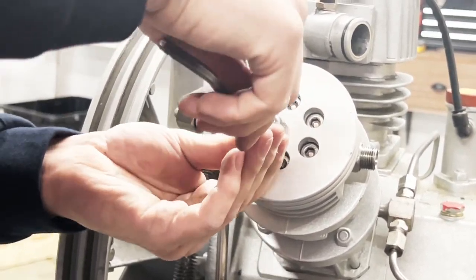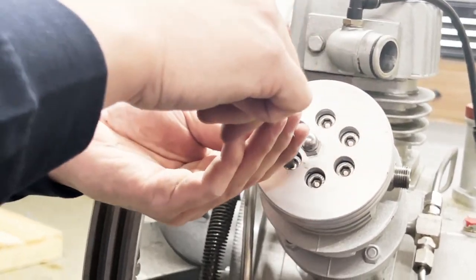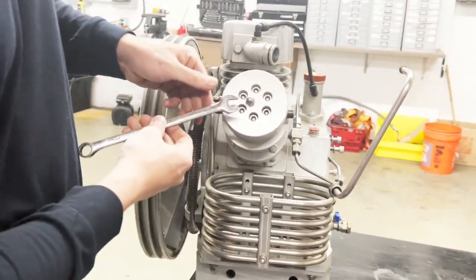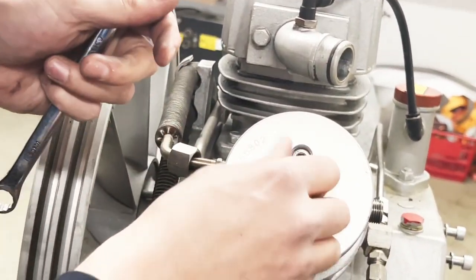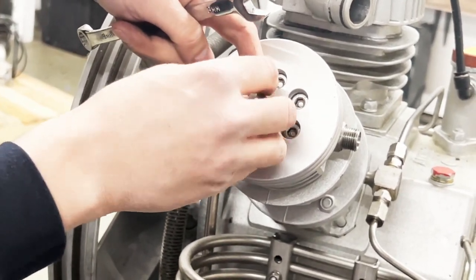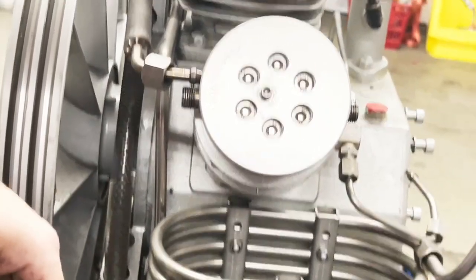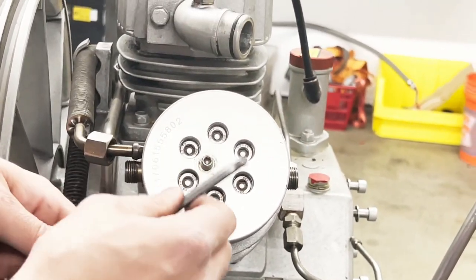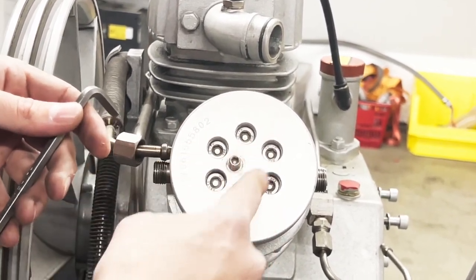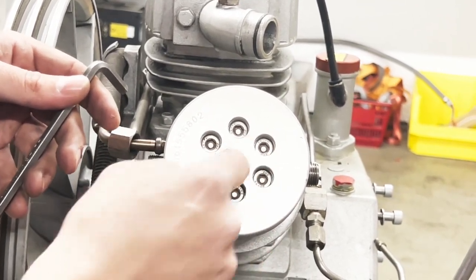All my bolts are in. Before I tighten them up I'm going to remove this pin — there we go. Remove the cap and loosen up that pin that pushes the valve down. Now I'm going to tighten up my bolts, and I will follow the star methodology so you tighten them up across from each other.